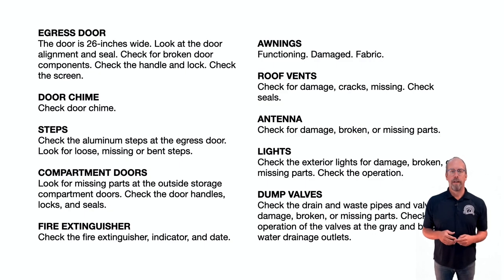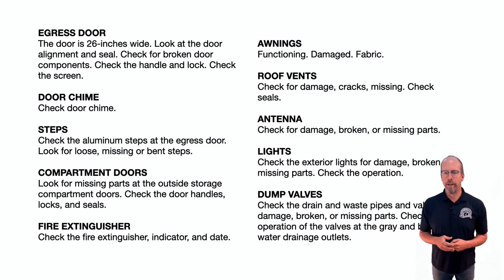Check the egress door — it's 26 inches wide. Look at the door alignment and seal, check for broken door components, check the door handle and lock, and check the screen on the door. Push the door chime — it should ring. Check the aluminum steps that fold up at the egress door for loose, missing, or bent pieces.